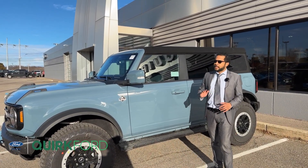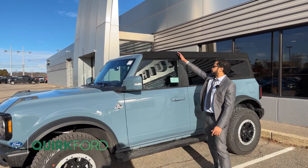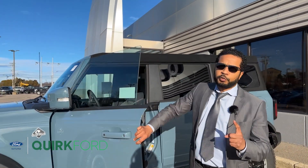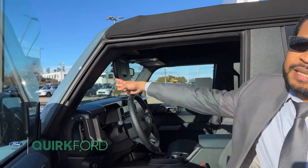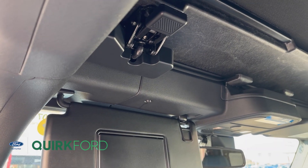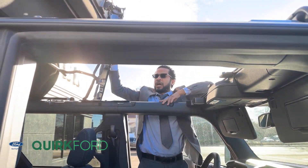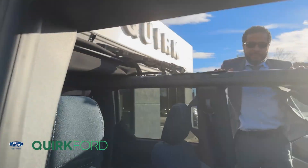Retracting the top has two positions. There's one position when it's folded halfway and a second position when it's folded the whole way. To get to the first position, you'll want to release the two latches that are below your headrest at the front of the vehicle, located on both the driver and passenger side. Once the latches are released, just fold the top all the way back and there'll be velcro provided to keep it in place.